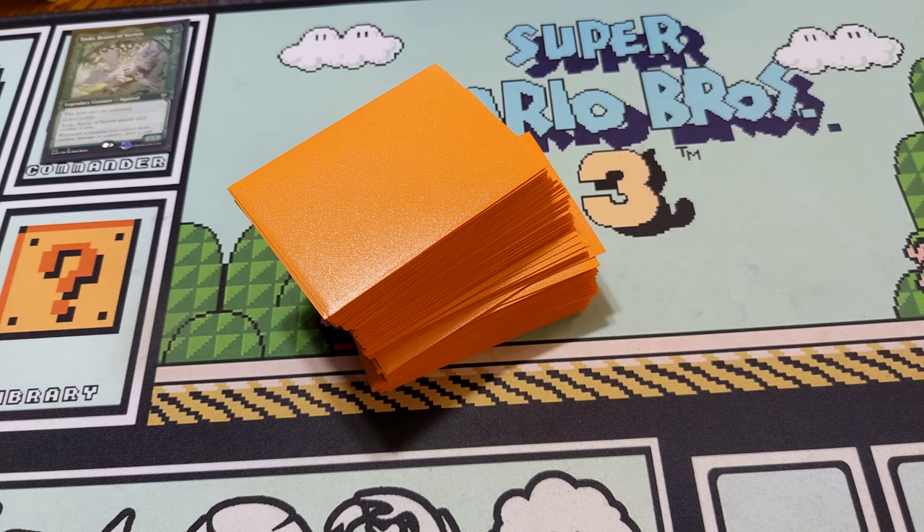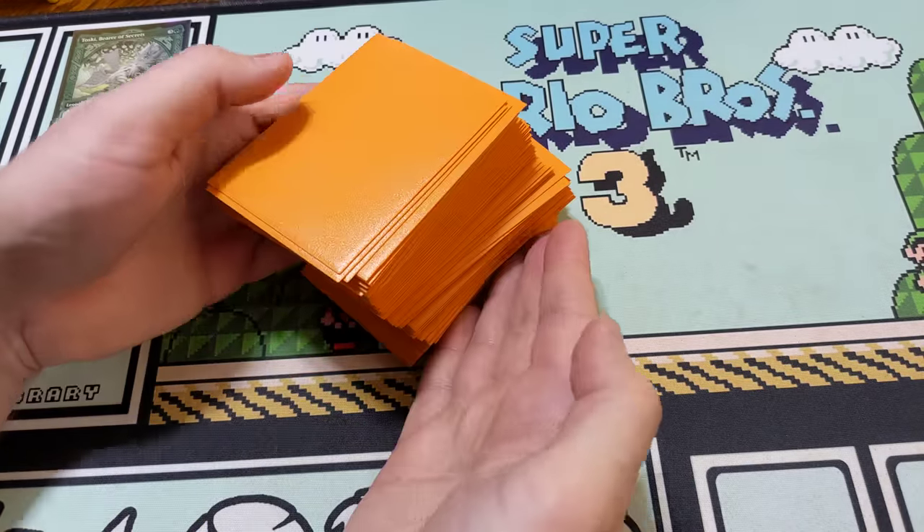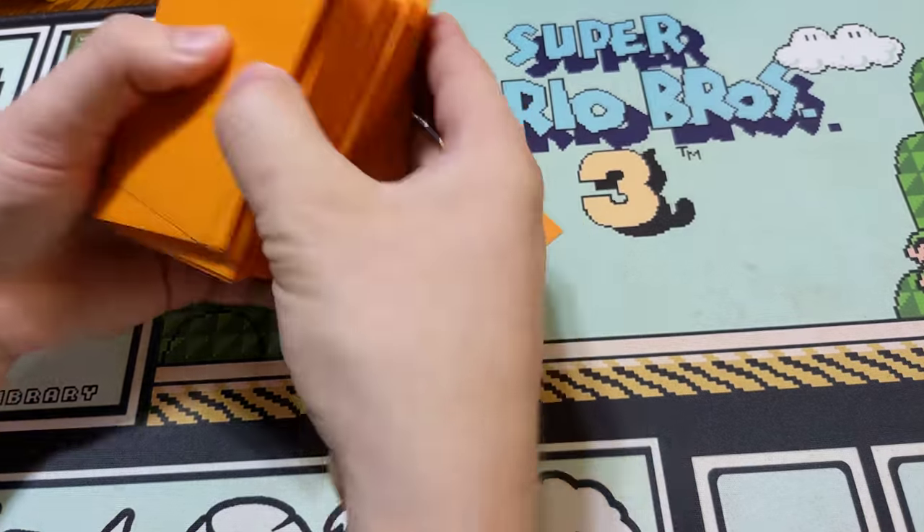One of the biggest problems in Magic, especially in Commander, is shuffling. So you go out of your way to buy sleeves to protect your cards. How can you shuffle them properly?